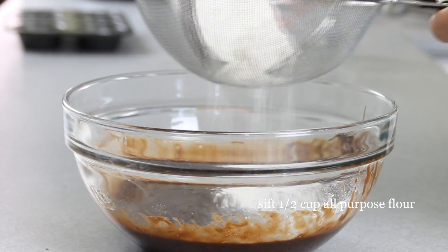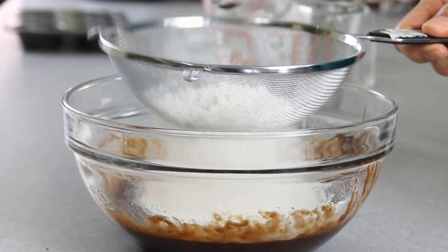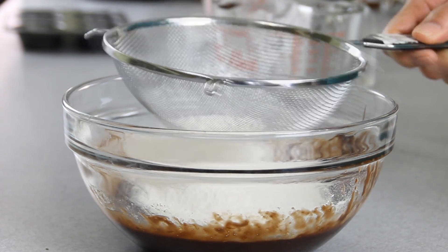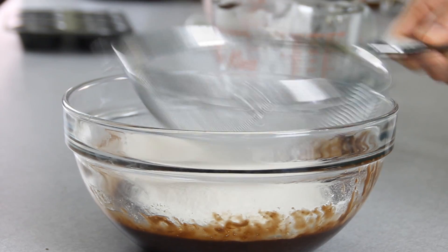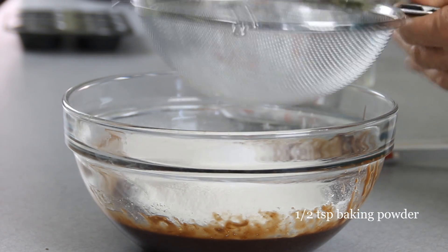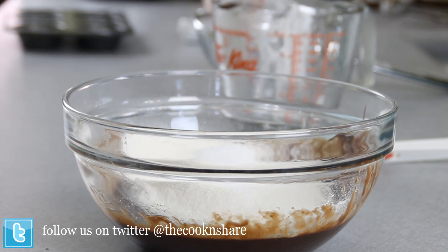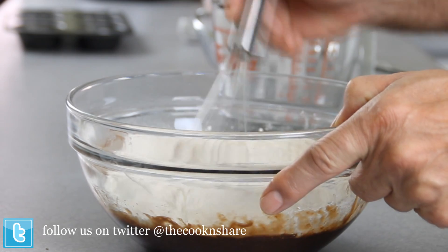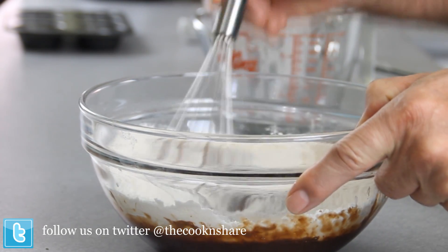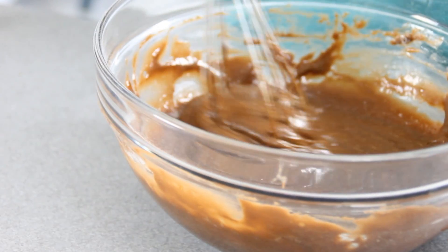After that, we're going to go ahead and sift in half a cup of flour and half a teaspoon of baking powder just to give it some lift. Then whisk it until it's well incorporated, until you get a texture something like this.